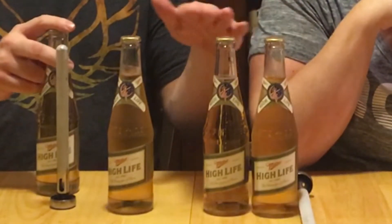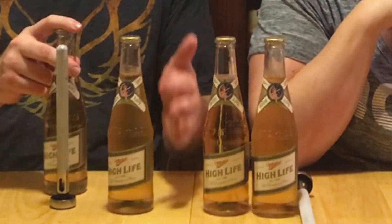Miller High Life. If you've seen some of my videos you know I'm a fan of High Life. So what we did was we chilled them and not chilled. You can see you've got that kind of condensation. So what we're gonna have to do is drink a little out of it.